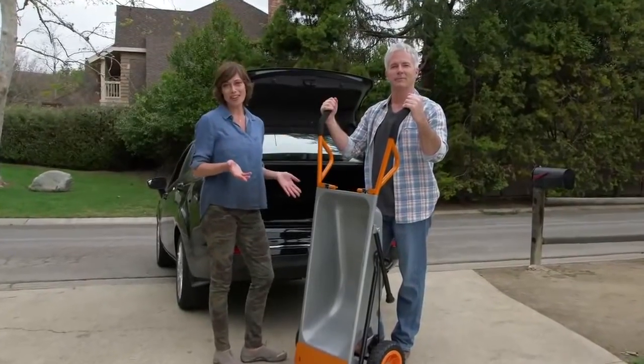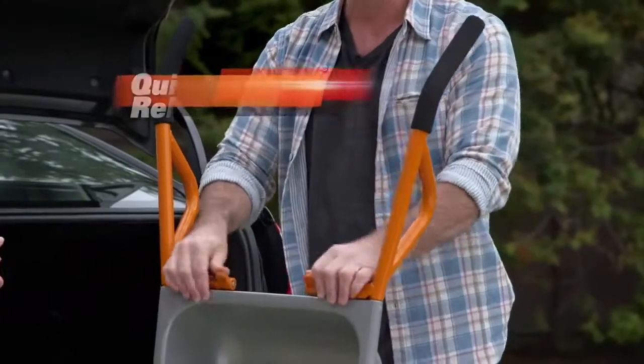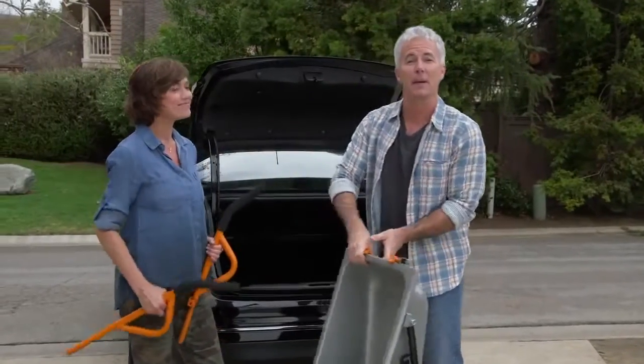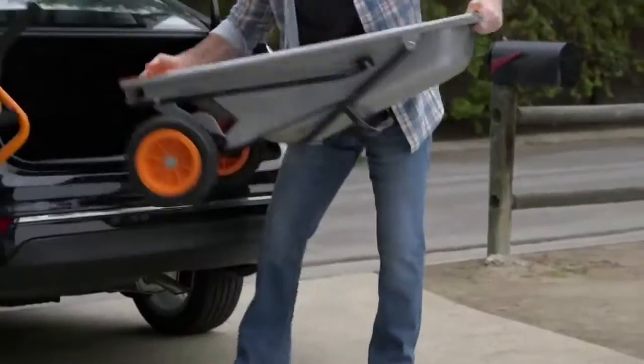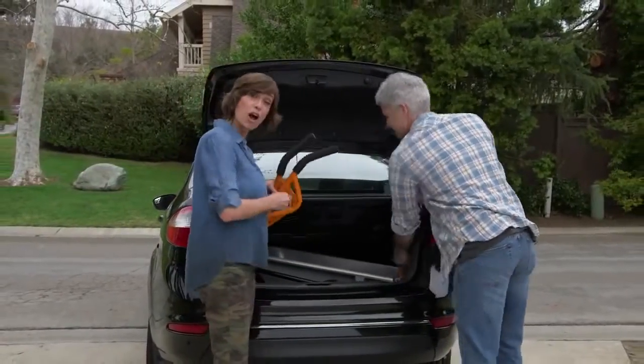Here's yet another great thing. Unlike a bulky wheelbarrow, you can actually take the AeroCart anywhere. Flip the quick release and the handles slide right off so you can load it in your trunk and always have a helping hand with you. The WORX AeroCart makes every load lighter, every project easier, and every garage neater.